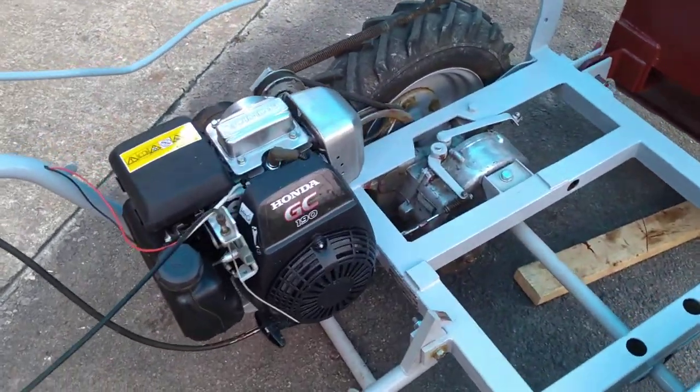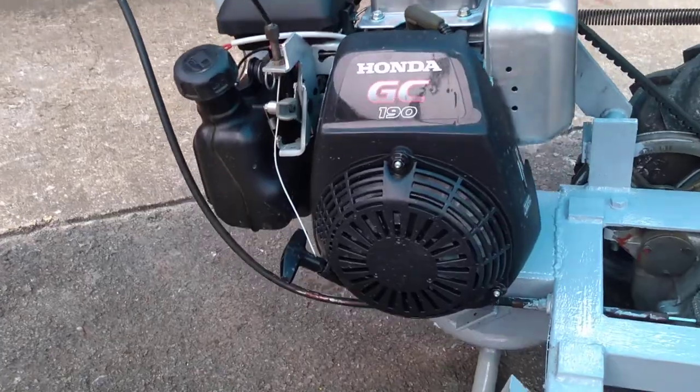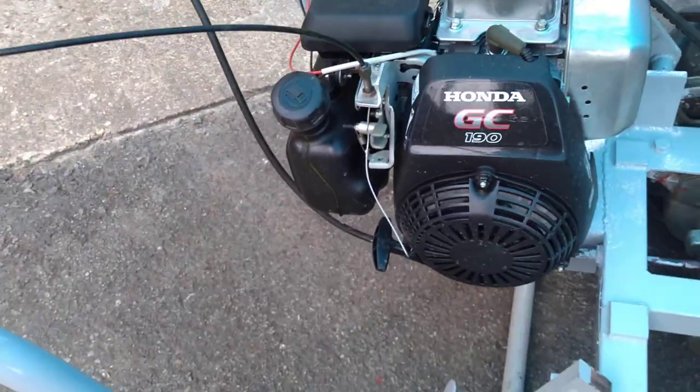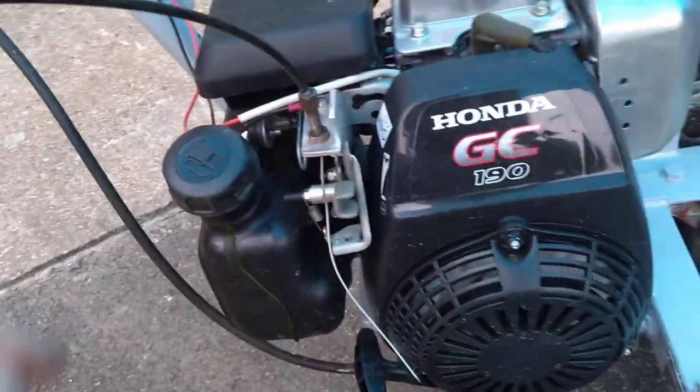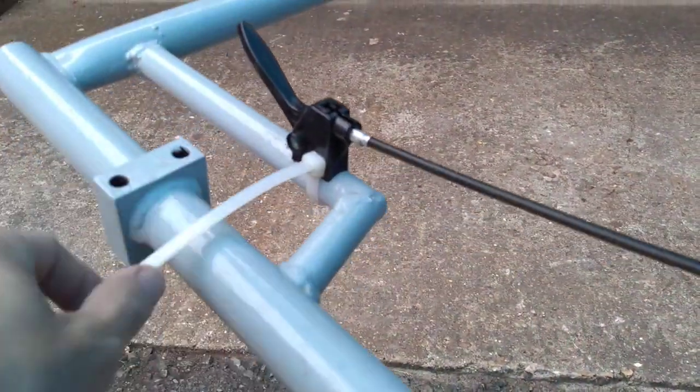It's very easy to start — always starts on the first pull. It's a Honda GC190. It did have a throttle control here, however I wanted a remote throttle control.